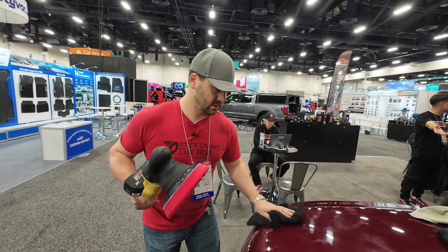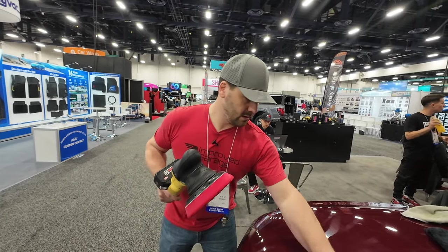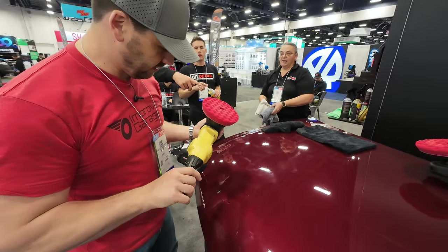Yeah, and a 25mm is actually smoother. You get less chance of micromarring with the longer stroke. So first impressions are actually really cool.